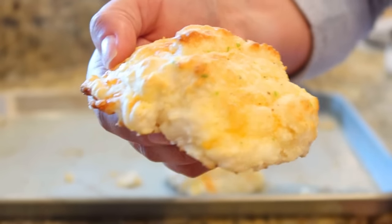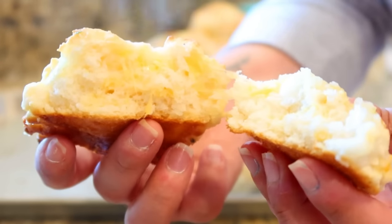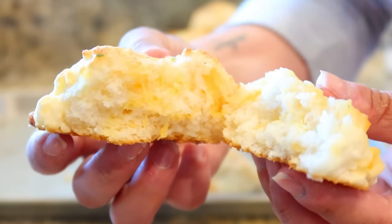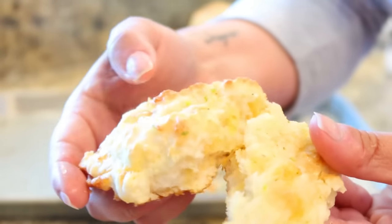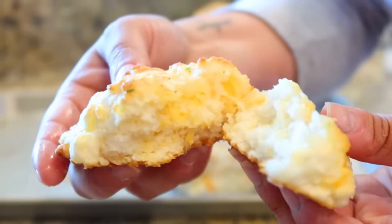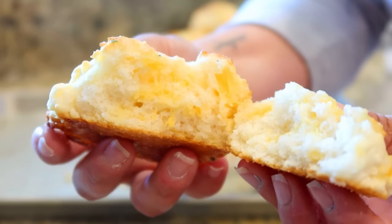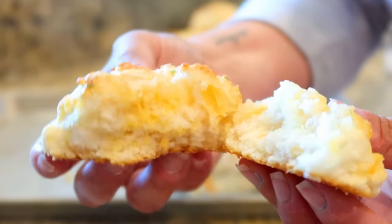These biscuits get so fluffy — look at that cheese in the middle! So fluffy and airy inside, with a little bit of crust on top from that garlic butter. I could make a meal off these. No wonder you can eat three or four of them — they're so light and fluffy but absolutely delicious. Y'all gotta try these.